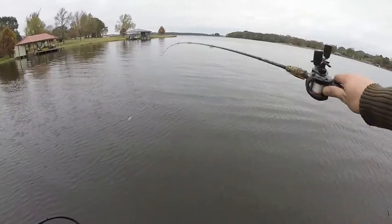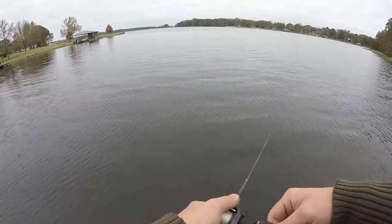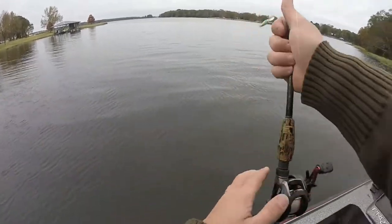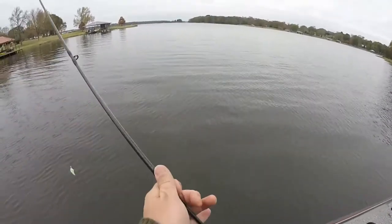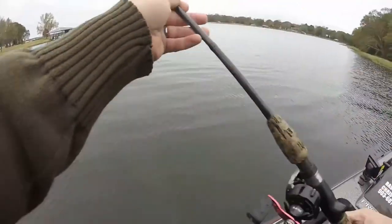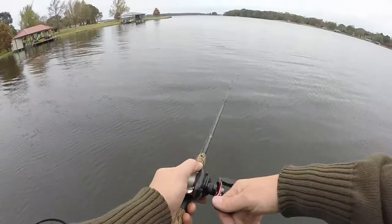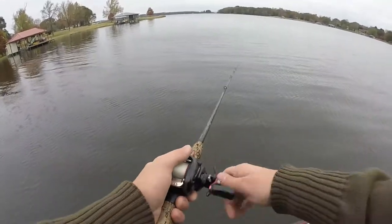I'll show you real quick — this guy just likes to run way over to the right like that. You can see it going all the way to the right. That crankbait right there is not going to be running straight back to the boat; it's going to be going way right or way left.